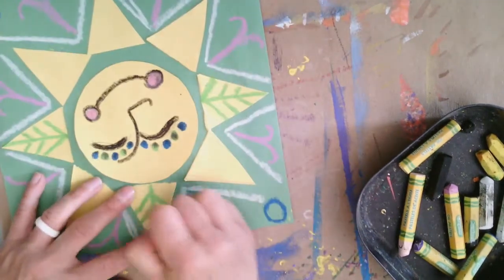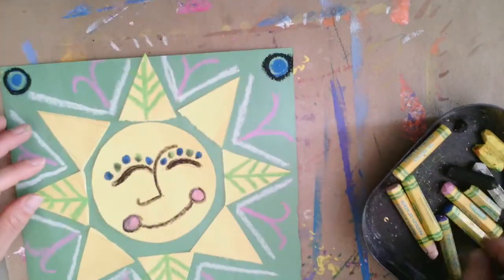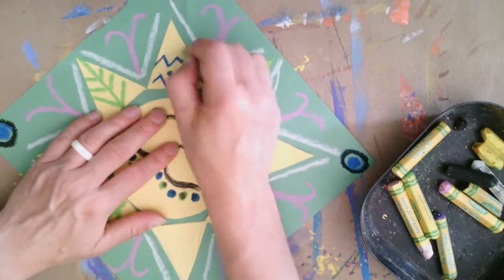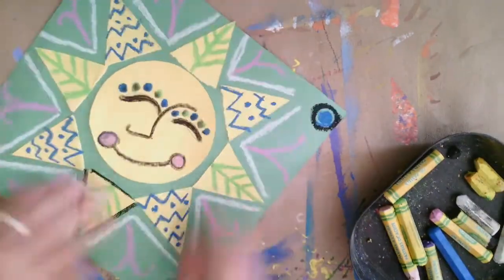Thinking about lines, shapes, designs, patterns, balance, and just having a really neat piece of artwork. I hope you had fun learning about the Sun today and using your own mind and creativity to decorate your Sun.